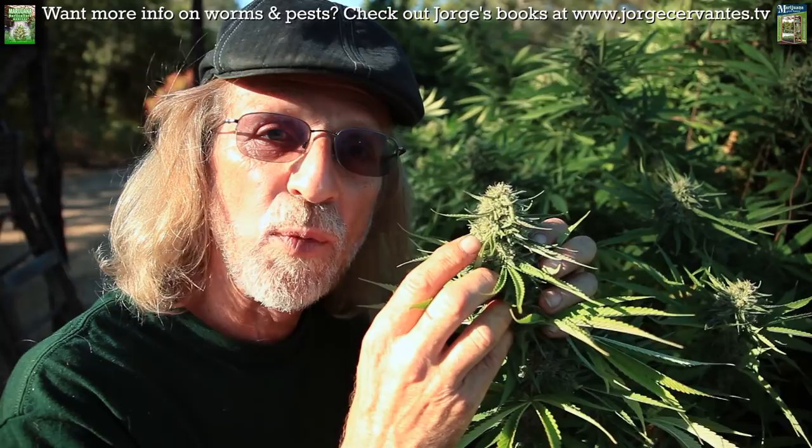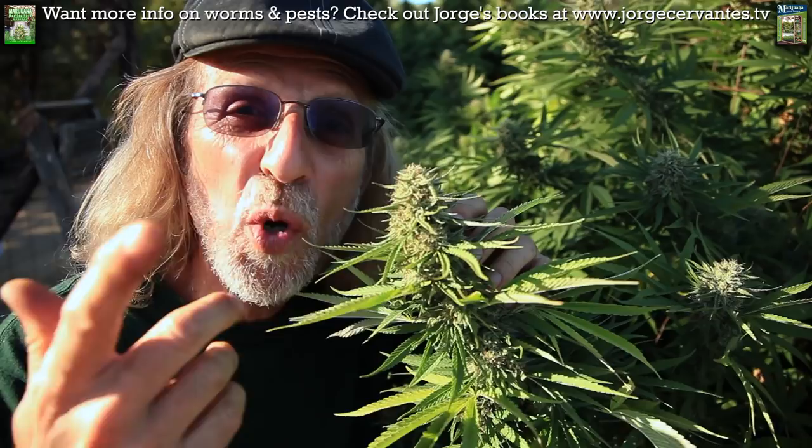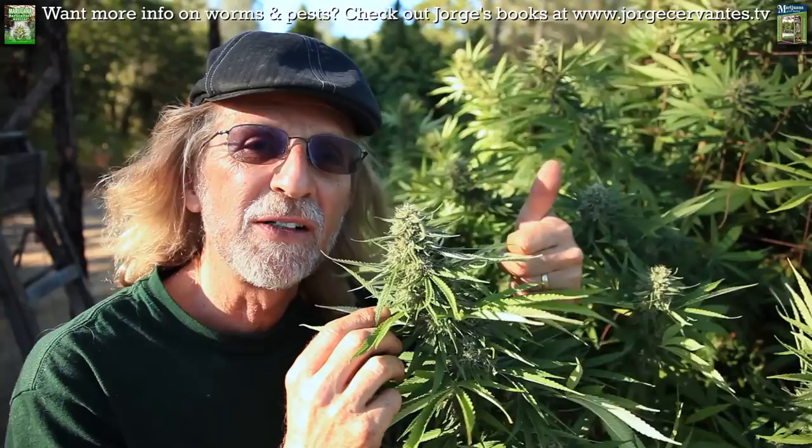One of the things that's really cool is yellow jackets — those ones that go after meat, the meat yellow jackets — they'll actually come in here when they're hungry and pick one of these worms right off the bud. And also little birds will do it. There are a lot of predators. But like I say, if they start getting to you or if you see a few, put that Bacillus thuringiensis BT granular form on and it'll get rid of them.